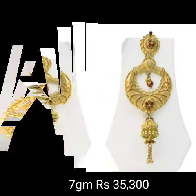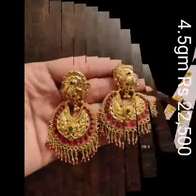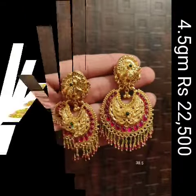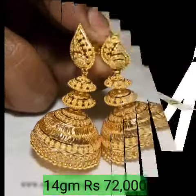Jhumka short, Jhumka medium, and different different Jhumka designs going to be shown in this video. If you like this Jhumka quality, please let me know in the comments.